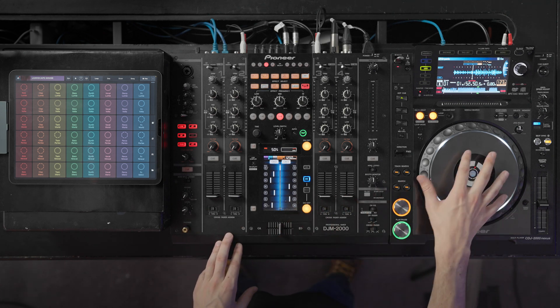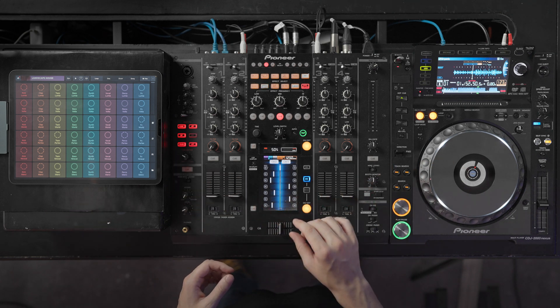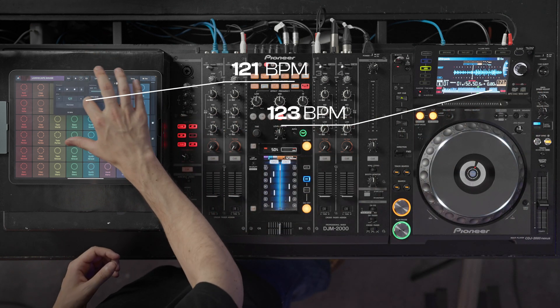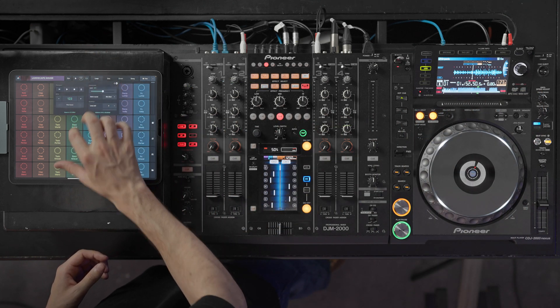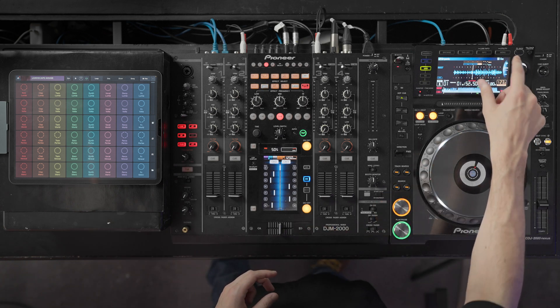In this context, we'll replace a CDJ with Remix Live. I will set my BPM to that of the track which is currently playing. Now, let's set the key — here, G minor.